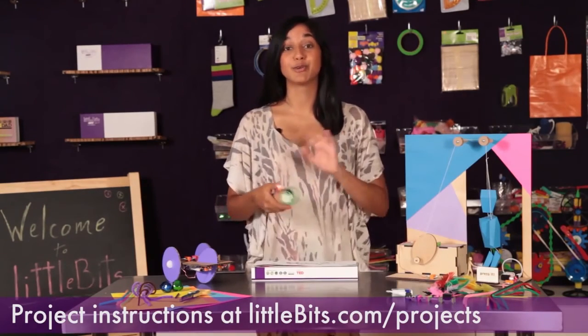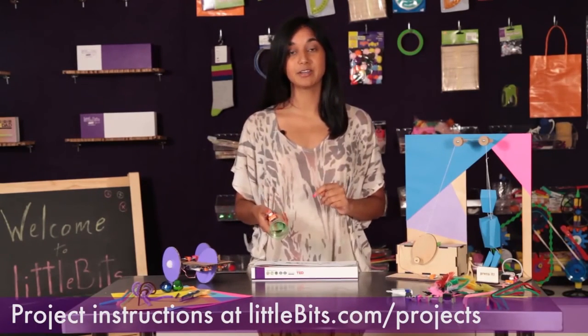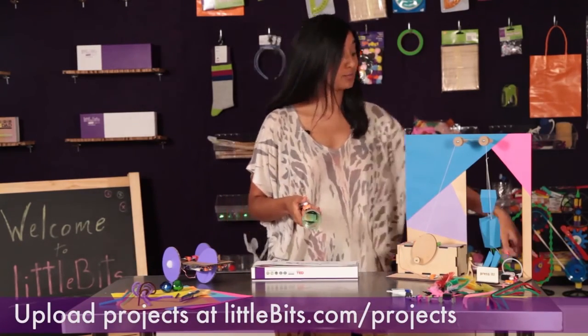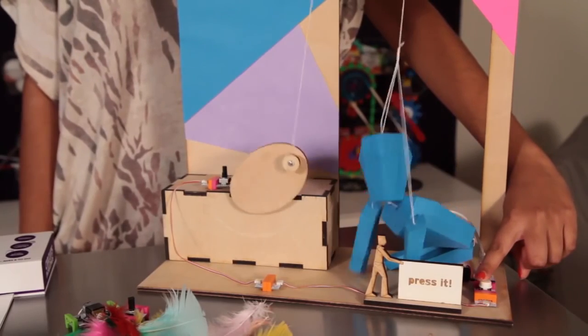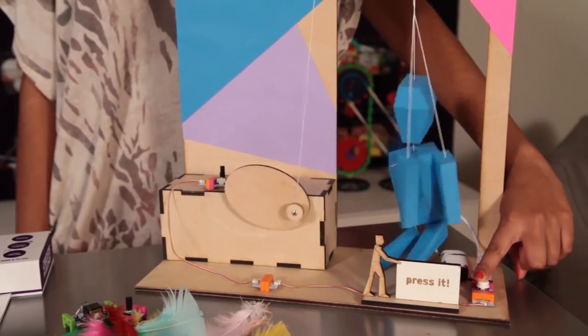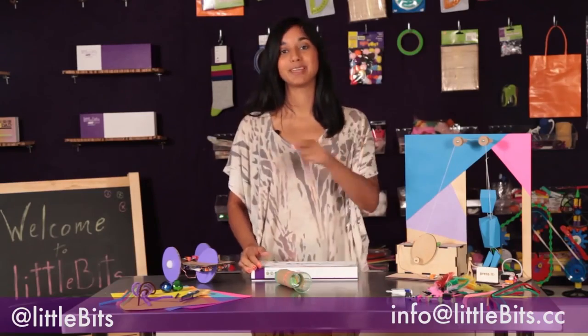After you've checked out all the great projects in the base kit booklet, be sure to go online for more inspirational ideas like this handy flashlight or this moving puppet master. Now go make something!